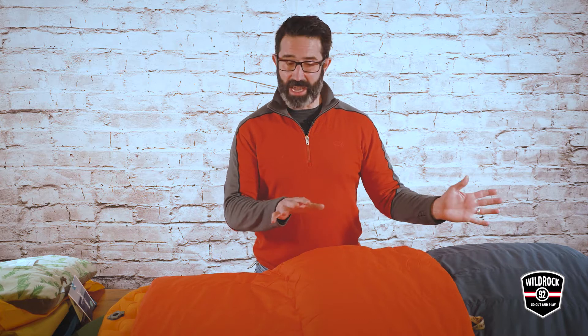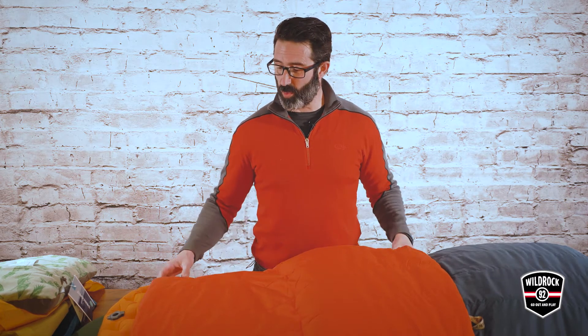We have two different bags here that I'm going to show you. One is your typical summer weight bag — a very comfortable rectangular bag, plus two degrees Celsius or 35 Fahrenheit — and it does a supreme job of keeping you comfortable in what we would say three season temperature to some degree, mostly summer though.